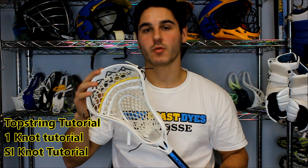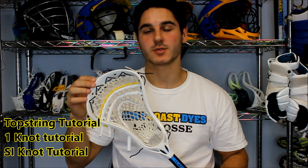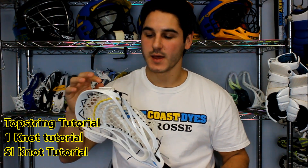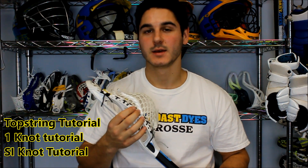It's got a nylon, two straights, and a four diamond U. The tutorials you'll need for prior knowledge are a top string tutorial — you can choose either a standard nine diamond top or a triangle top string, either does not matter. You'll find that link in the description, as well as a tutorial for a one and an SI. I would highly recommend that you watch them first.